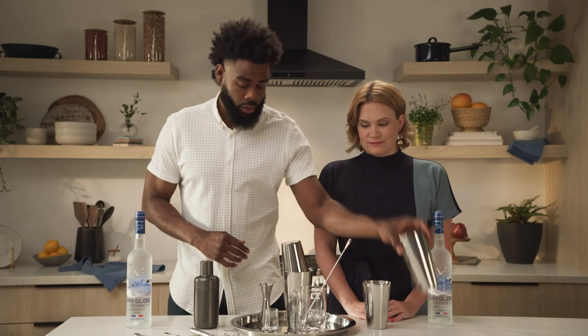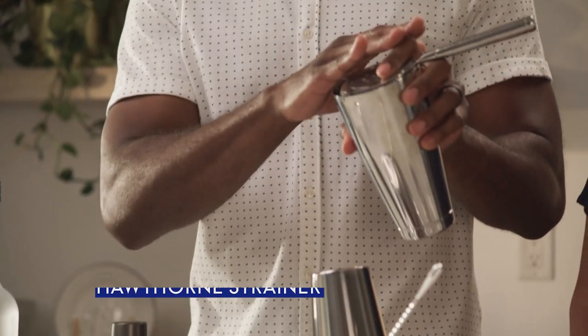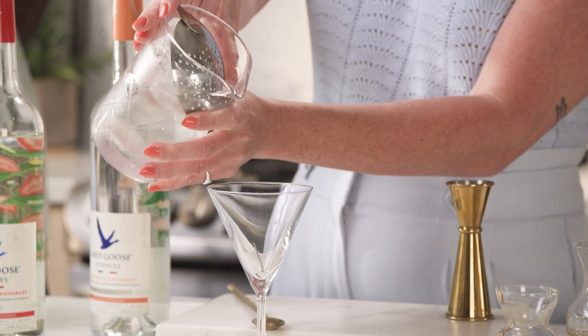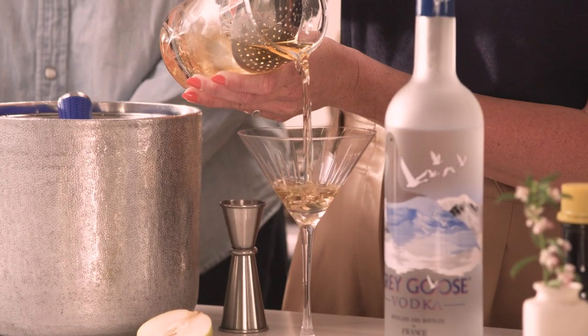When it comes to pouring, pick up your Hawthorne strainer. For those who are new, your index finger rests on top of the strainer, giving you control so it doesn't flop all over the place. Then you simply pour into your glass. That's for the more advanced who can handle that type of control — if you can't, no shame in using two hands to pour into your glass.